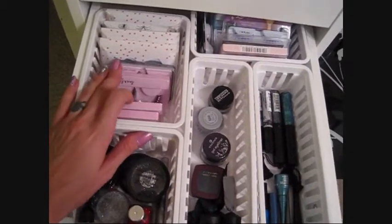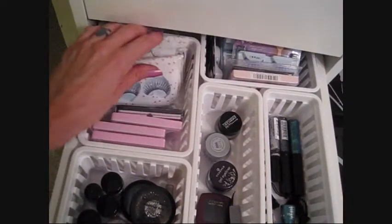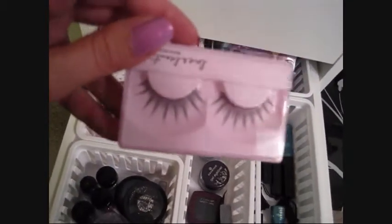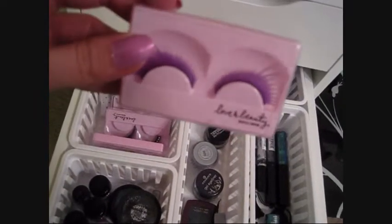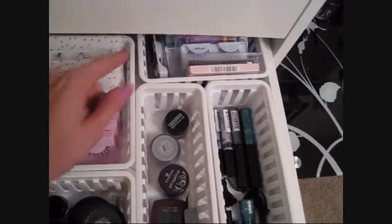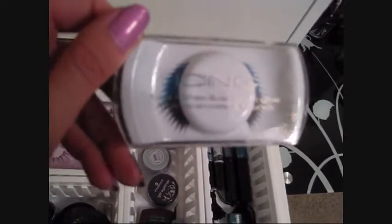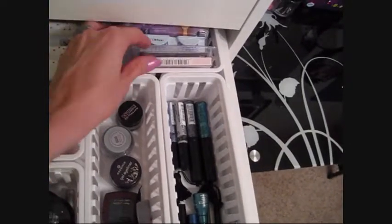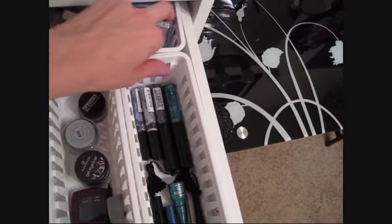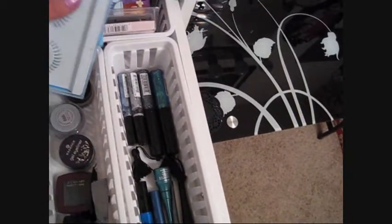The next drawer has eyelashes — some without a permanent home yet. These are all my Love and Beauty ones, which I wear more than any other brand. I love that they have both natural and really dramatic options year-round. There are also various other lashes in the back, like these Icing ones with vibrant blue at the ends, and my under lashes are tucked in the back too.